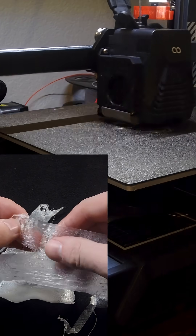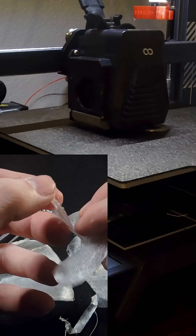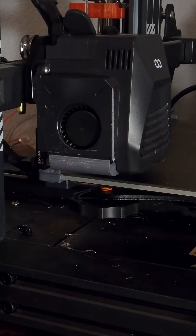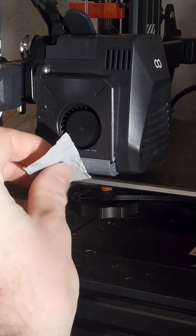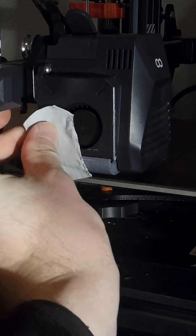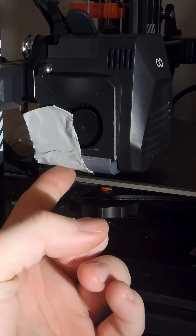First layer prints were not very consistent, and I had to change the z-offset a lot. There was also the issue where I was using tape to hold the sensor at the right place, but it kept moving, so that wasn't the best solution either.